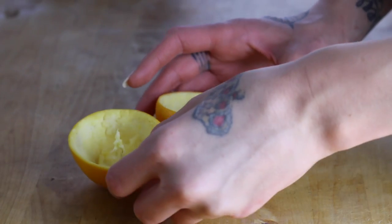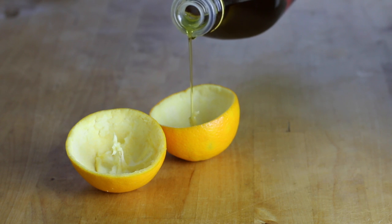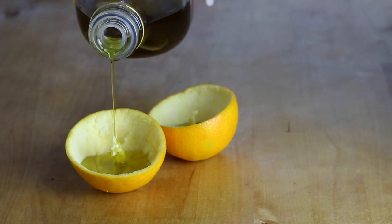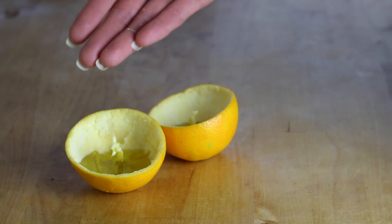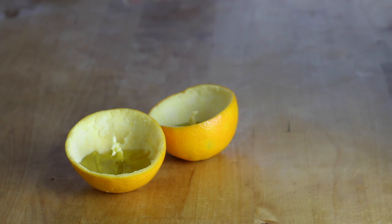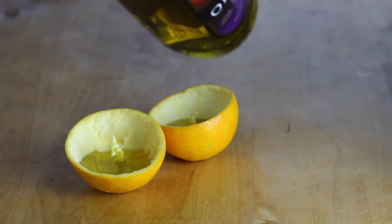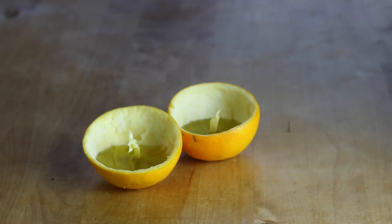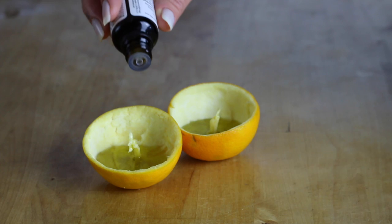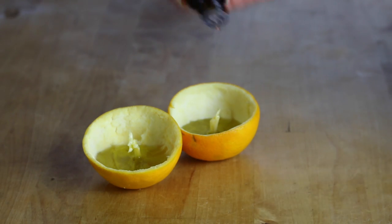Here's another one that I made a little bit earlier in the day. The next thing you want to do is fill your orange with olive oil, and you want to make sure that you coat the wick. You don't need that much oil and you also don't want it to be all the way full to the top or your wick isn't going to burn properly. Next, I'm going to add a couple drops of essential oil and I'm using lavender. Essential oil is super concentrated, so you only need a couple drops.